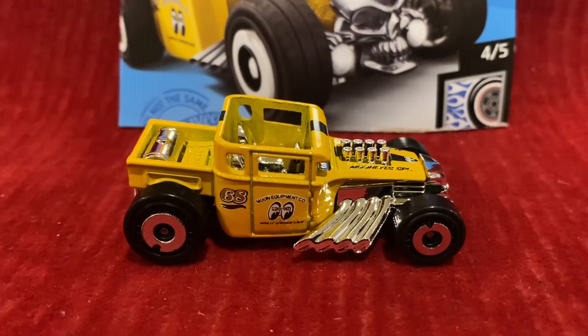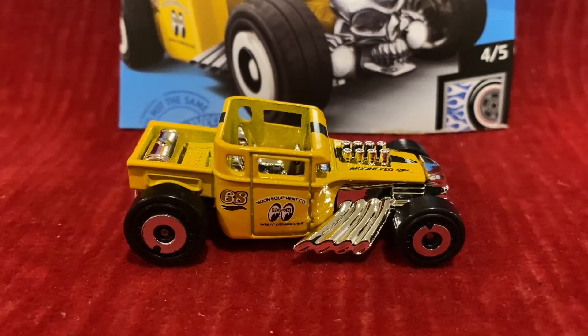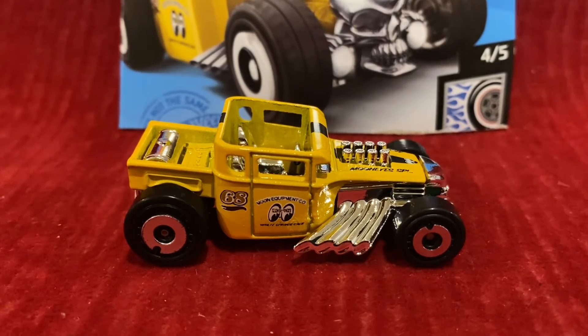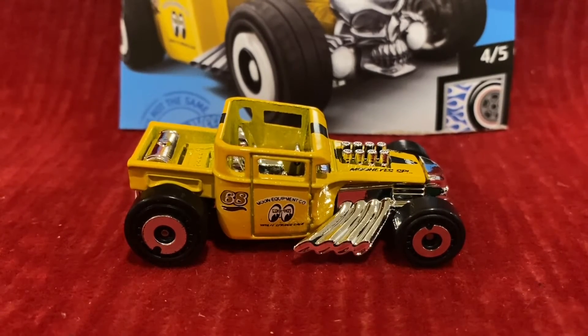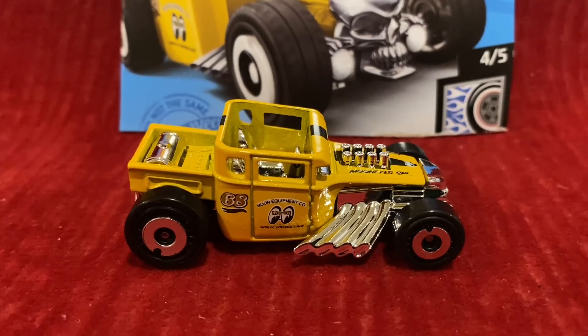It was also in for Hot Wheels Hot Rods, and the color was Satin Blue. It was also Bright Orange and Metal Flake Candy Red. In Hot Wheels Video Game Heroes, the color was Black. In 2011, it was in for Hot Wheels Video Game Heroes and Racing Rigs Rat Race Truck, and both colors were Black.